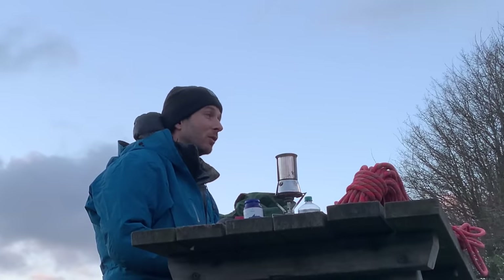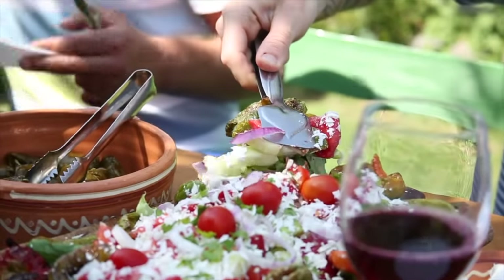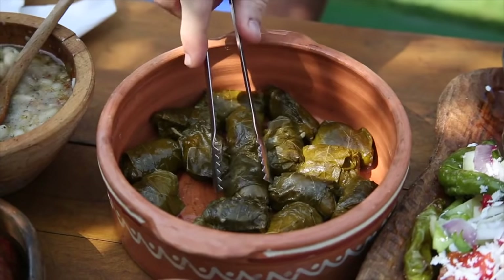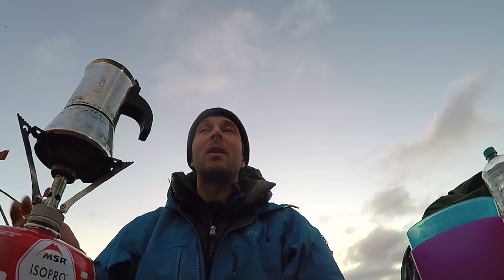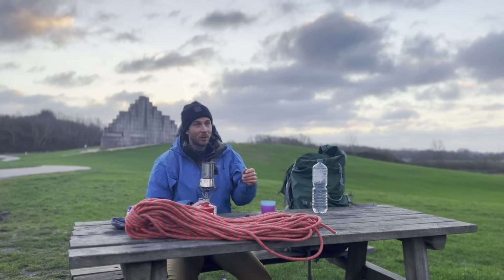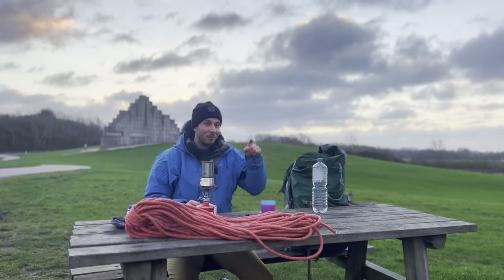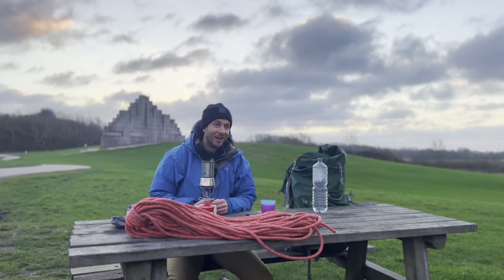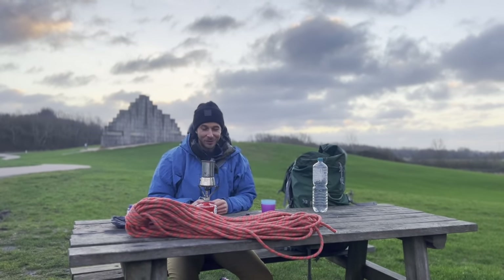We used to go to, for example, Frankenjura. We were having this family picnic below the crag and then I would do a rope solo, do a couple of laps, and then take over the baby from my wife. She would do a couple of laps rope solo. And then, if we were lucky, he would go to sleep and we could both have a burn on our project. Then he would be awake again and we would start doing family business again.